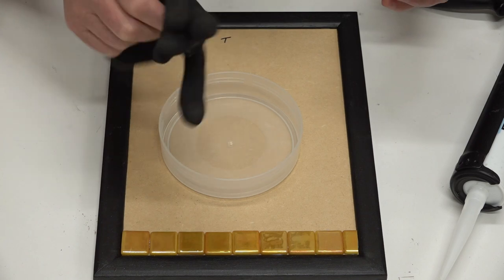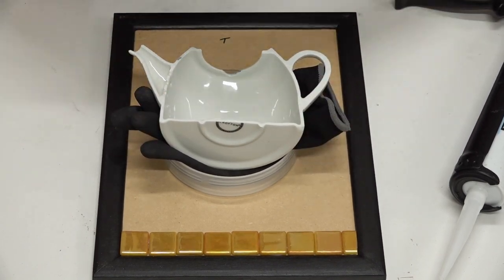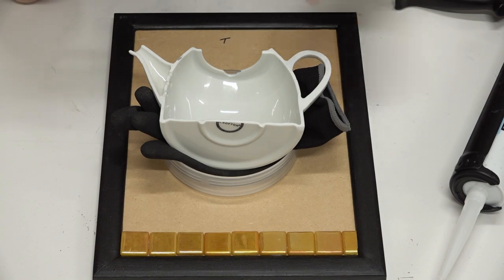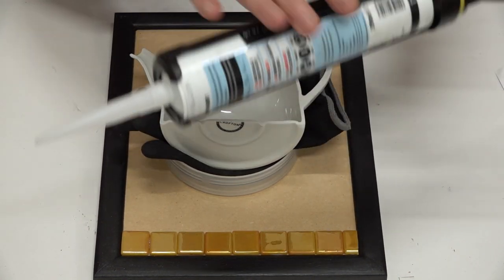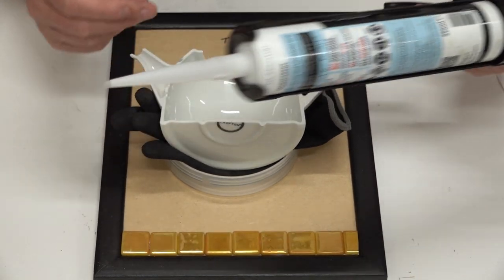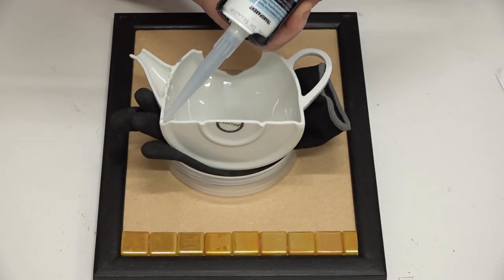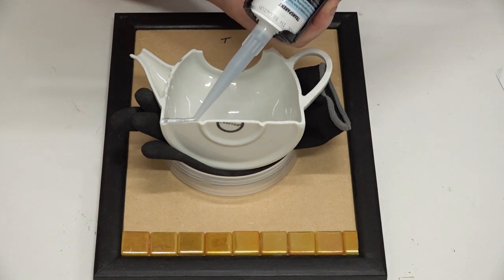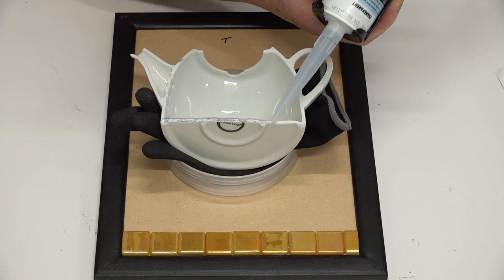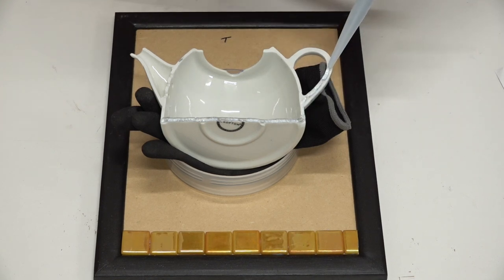I'm going to apply the Seidel Fix-All directly. I'm using the big gun, but you can put it into a baggie if it's easier and go around the outline of the teapot with the baggie. We're just going to go out with a bead all the way around. When we put this down, some of it's going to squish out, but that's okay — we can leave it or clean it up. What we don't want to do is flood it all the way around.